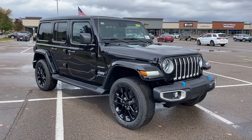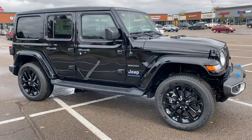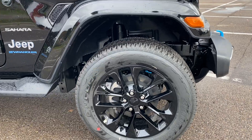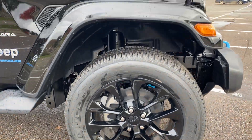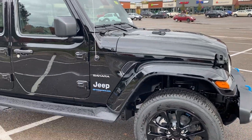We'll make our way around this vehicle to the side. You can see we've got some cool running boards and some nice looking wheels too. These are 20-inch wheels — pretty sharp looking. On the Sahara, it comes with the body color painted fender flares, which is pretty cool.